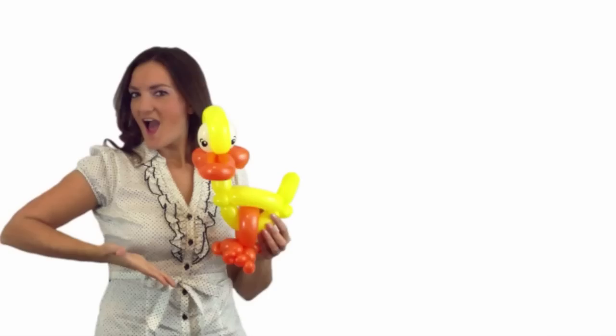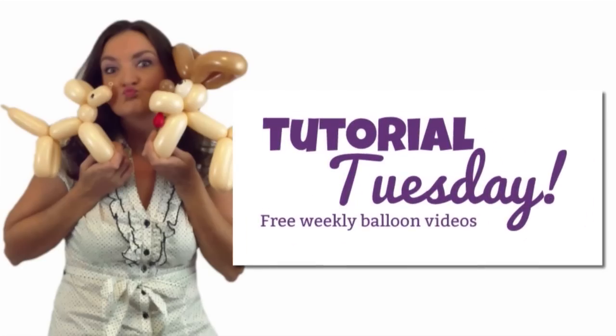Hey everyone, it's Holly the Twister Sister back with another free balloon animal tutorial for you. This week I'm going to show you how to make a really cute circus elephant which can be a hat or a bracelet, or you can just hold on to it, so it's pretty versatile. It uses some really cute balloons which I love, and I will show you those in just a second.